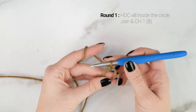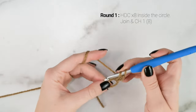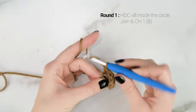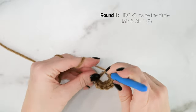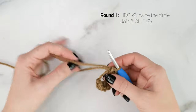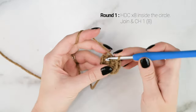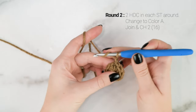Now working inside the circle, we are going to work 8 half double crochets. Yarn over, insert your hook into the circle, pull up a loop, yarn over, pull through all three loops. Work a total of 8 half double crochets inside the circle. After working all 8, take the short tail end and pull it tight to close up that hole. Then join to the first half double crochet with a slip stitch and chain 1. Round 1 is done — you have a total of 8 stitches.